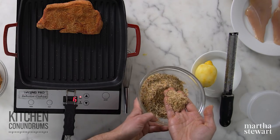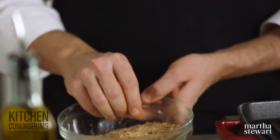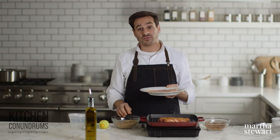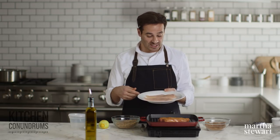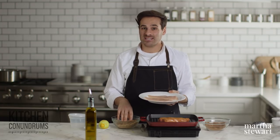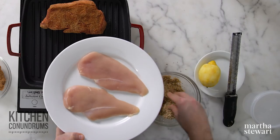This actually looks really pretty — you can see all the different elements in it. As I said, this works really well on a variety of proteins. I have chicken cutlets here today, but this would be fantastic on pork and amazing on seafood like salmon, whitefish, or shrimp.